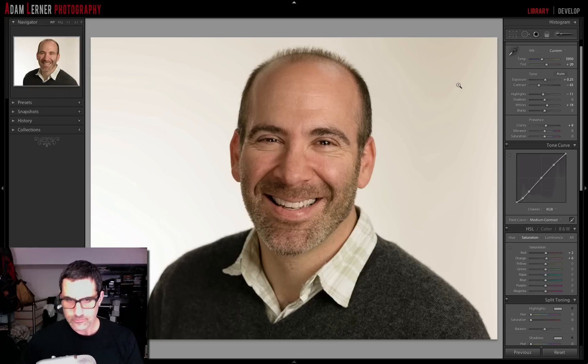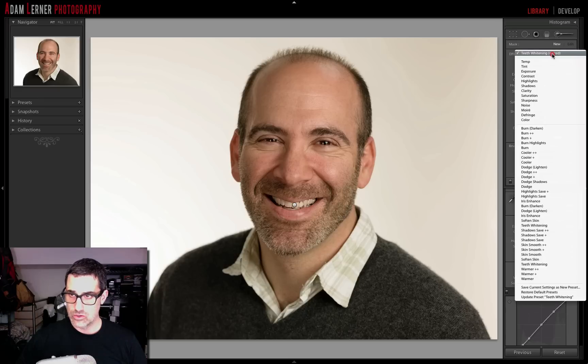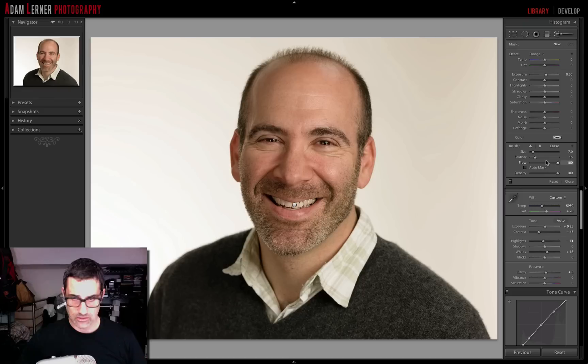I'm going to bring up an adjustment brush by hitting the K key. You can already see I've done some teeth whitening — that's what that existing pin is for. Now I'm going to create a new adjustment brush and call it 'dodge,' because we are going to be dodging — we're going to be brightening.